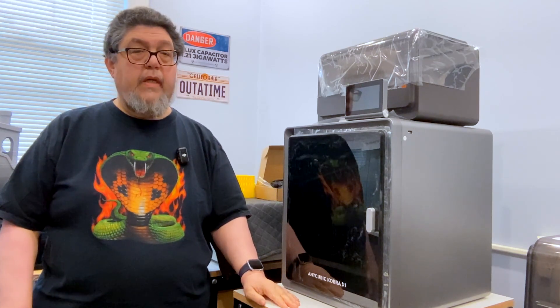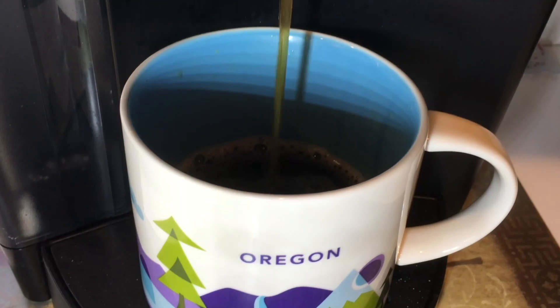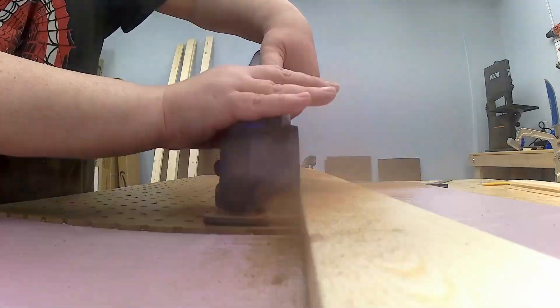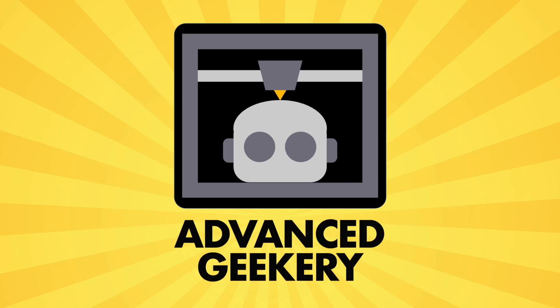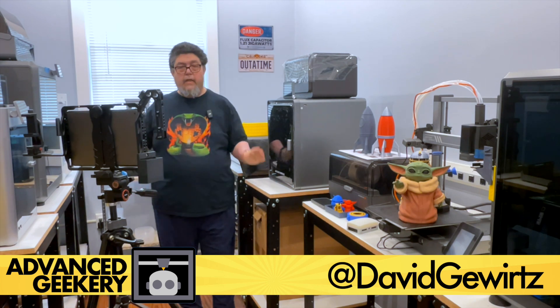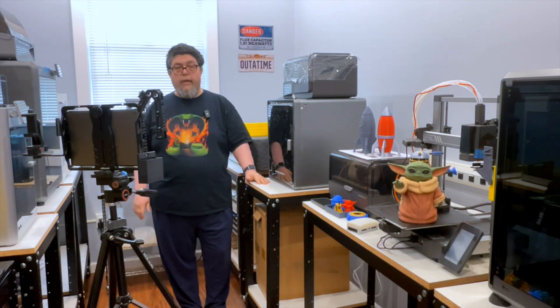Hey, welcome back to the Fab Lab. It is time to set up the Anycubic S1. My name is David Wurtz for Advanced Geekery and you are in the Fab Lab, which is great for working with the 3D printers and very tight for filming.